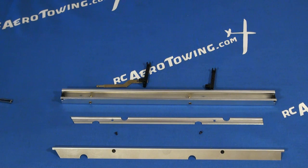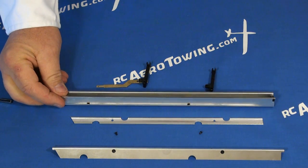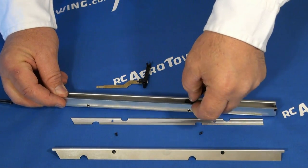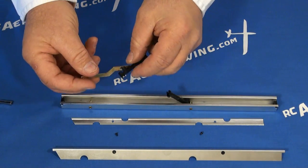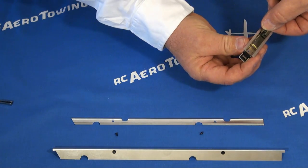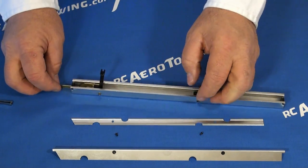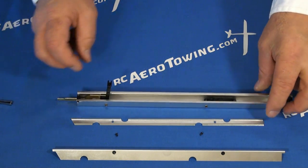Now that we've totally disassembled the spoiler, let's go ahead and reassemble it. The reassembling process is a simple reverse order of what we just did. Start with the pivot pins and snap them into place. For the front mechanism, you have to slide it through the little slot and snap it into place. Check for smooth operation — and we're ready to continue.